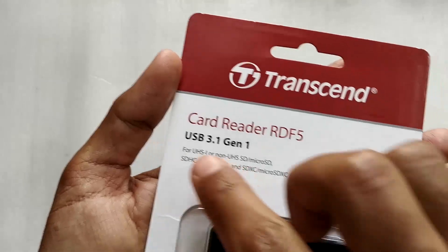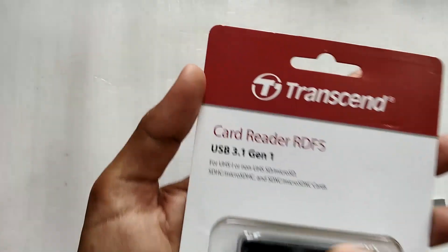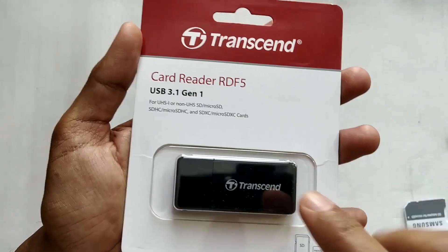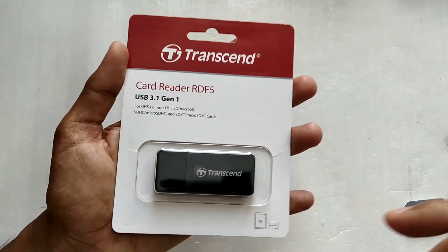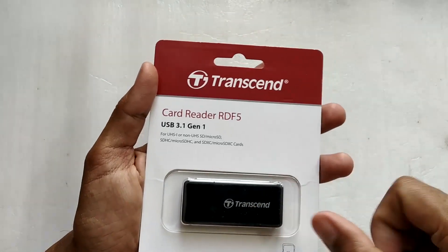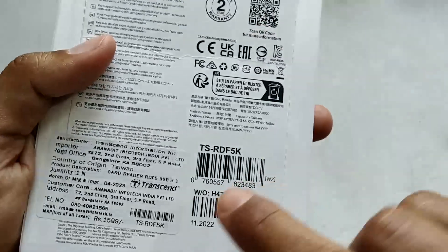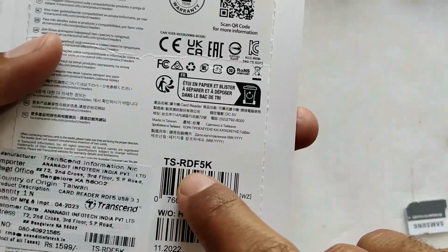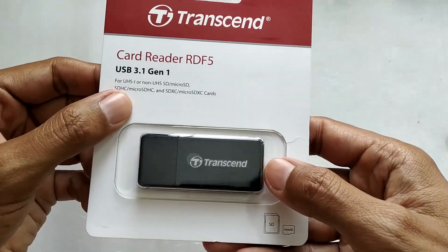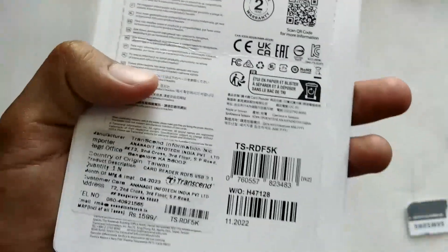This memory card reader comes with a USB 3.1 Generation 1 interface. It supports UHS-I cards and will also support UHS-II cards, but because the interface inside is only UHS-I compatible, it will only read a UHS-II card at UHS-I speed. The complete model number on the back of the box is TS-RDF5K — the K denotes black.